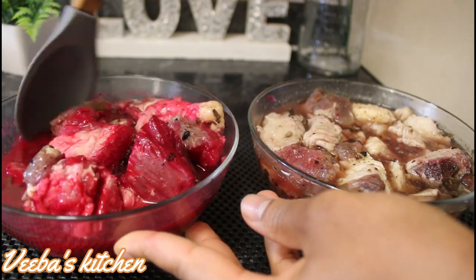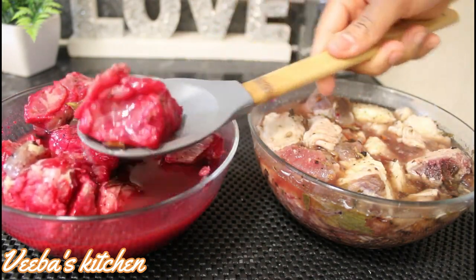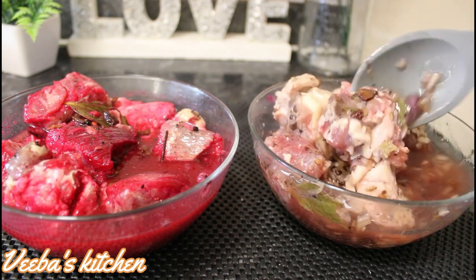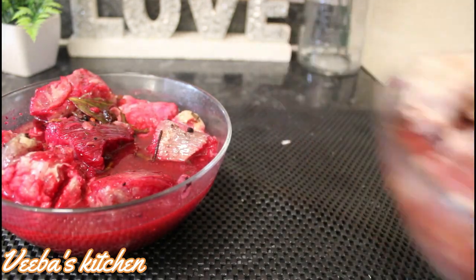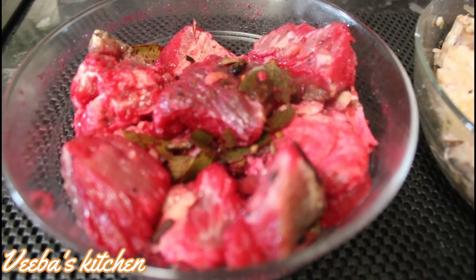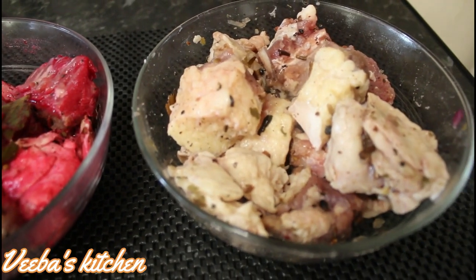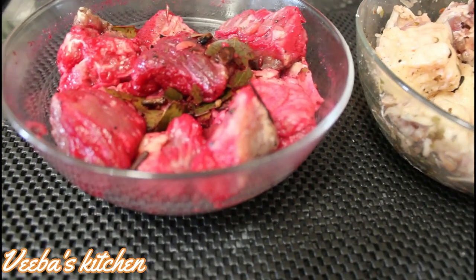The salt also helps preserve the lamb. We are back after three days — I've already removed the cling film. Here is our first method, looking already nice and beautiful. Because I roasted the seasonings, they smell and taste so good. You can go ahead and add more salt to pull out excess moisture from the lamb, which will also help preserve it for a longer period, especially if you're not keeping it in the freezer.